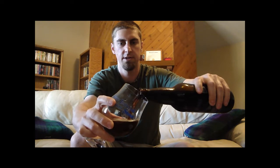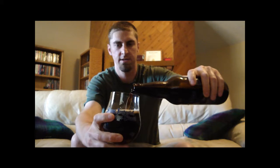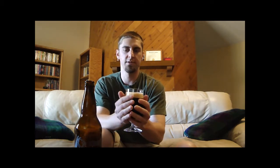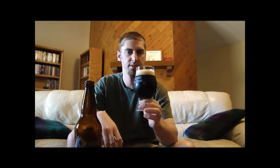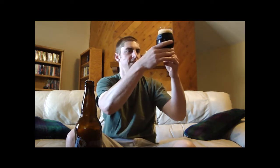According to the website it has 90 bittering units, so it's a huge beer — pretty much an imperial stout ABV meets an IPA, almost double IPA IBUs. I'm using my Stone Imperial Russian Stout giant snifter glass to pour this. Depending on where you go, you'll see this beer categorized as a black IPA, which is very much an oxymoron. I think it's more of a really hopped-up porter or stout.